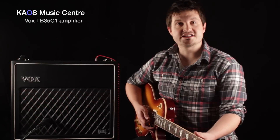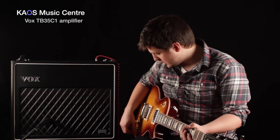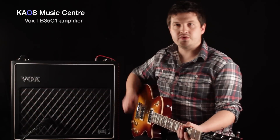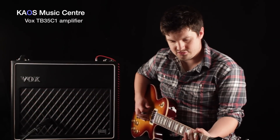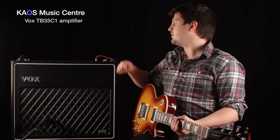Now we're gonna take a quick listen to what the bass boost switch does. Here's the bass boost off, and then with the bass boost on — a little bit of extra thud on the bottom.